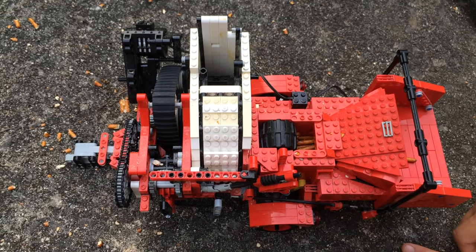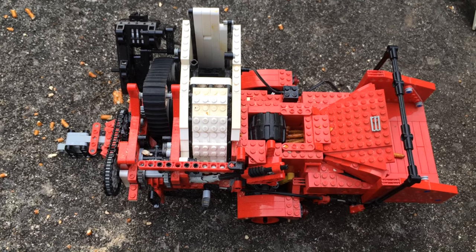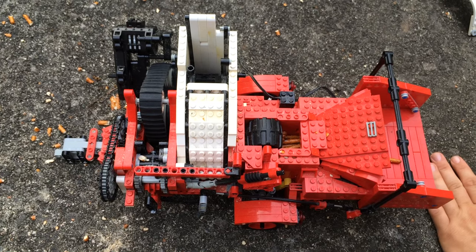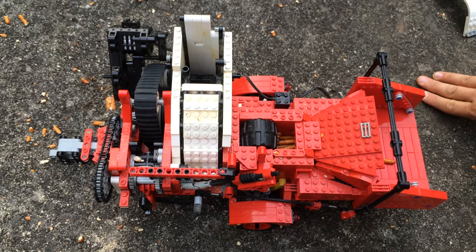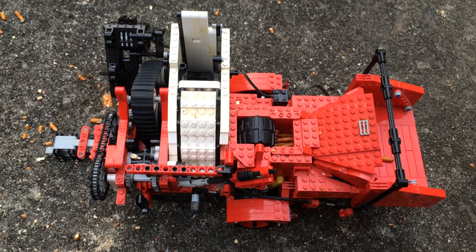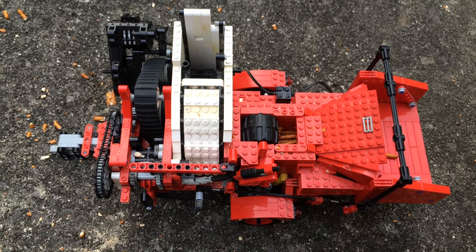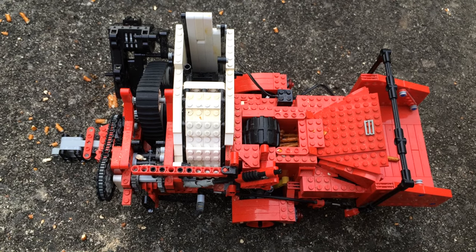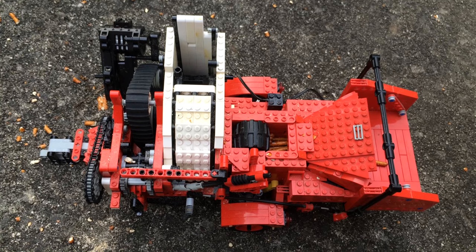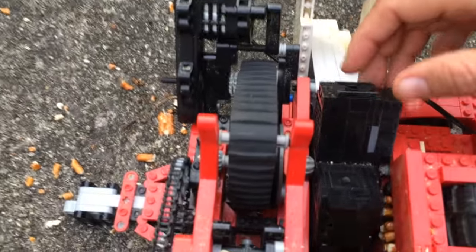This is a LEGO chipper. I don't know if it's the first because there are so many LEGO builders all over the world, but if it is not the first, it's one of the few. A real chipper basically just has a wheel that weighs three to five hundred pounds that has blades on it that aren't very sharp, but they're hard because wood is hard, and they chop the wood against the chop block inside.